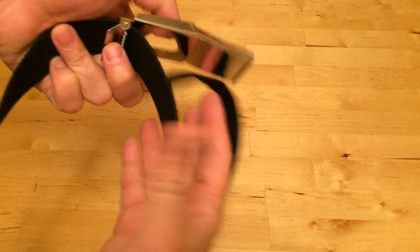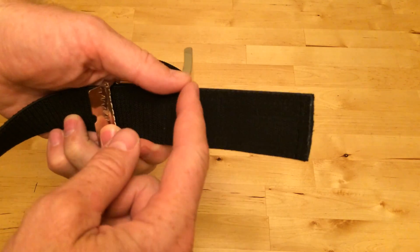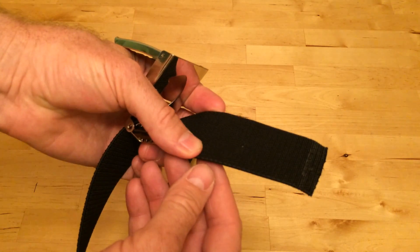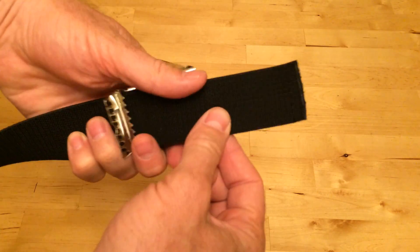On the back side, you leave a little bit of room. And then after you cut it, you want to burn it with fire, because otherwise it'll unravel. These are made out of synthetics, so it's pretty easy to just take a little bit of fire and burn the end of it to make sure that it doesn't unravel.